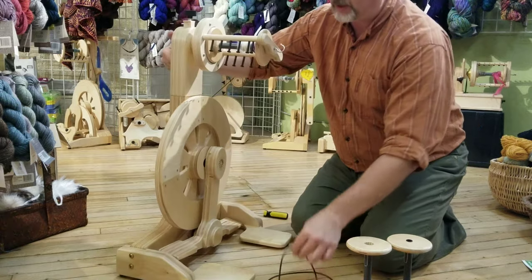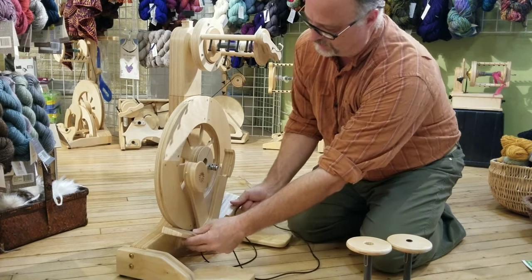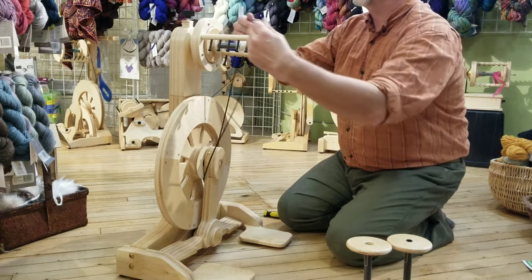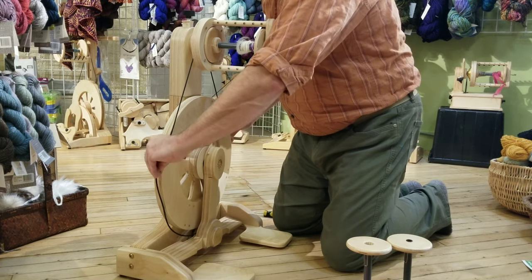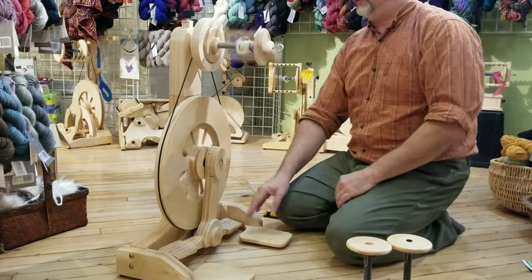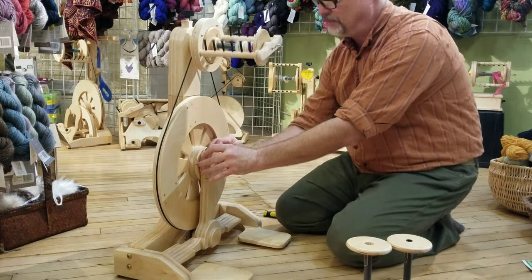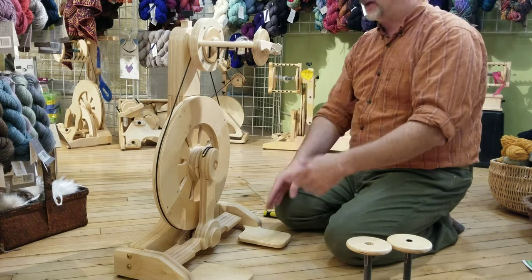To put my drive band on — you'll find a little itty bitty drive band and a big one. I'm going to use the big one. Open up the treadle by lifting up on the sides and threading the drive band through, then closing that. Put it over the top, give it a little bit of a stretch, and then push it down underneath the wheel. And it's on there. Once that's in place, put the little drive band across the top of the treadle — that keeps it from potentially opening while you're spinning and creating a knocking noise.